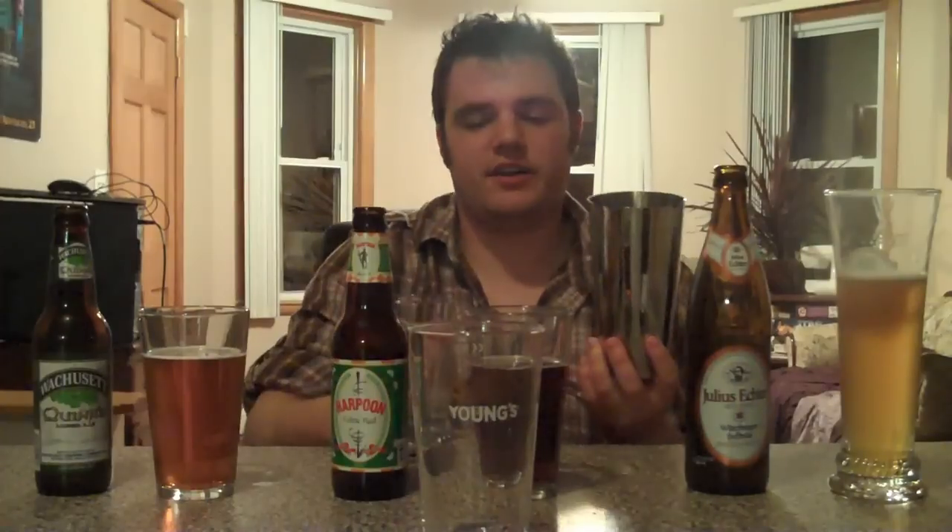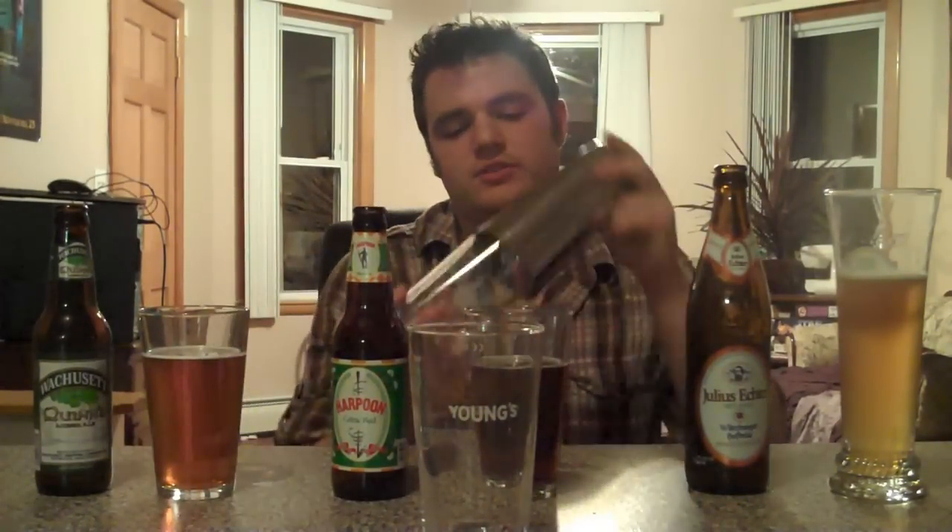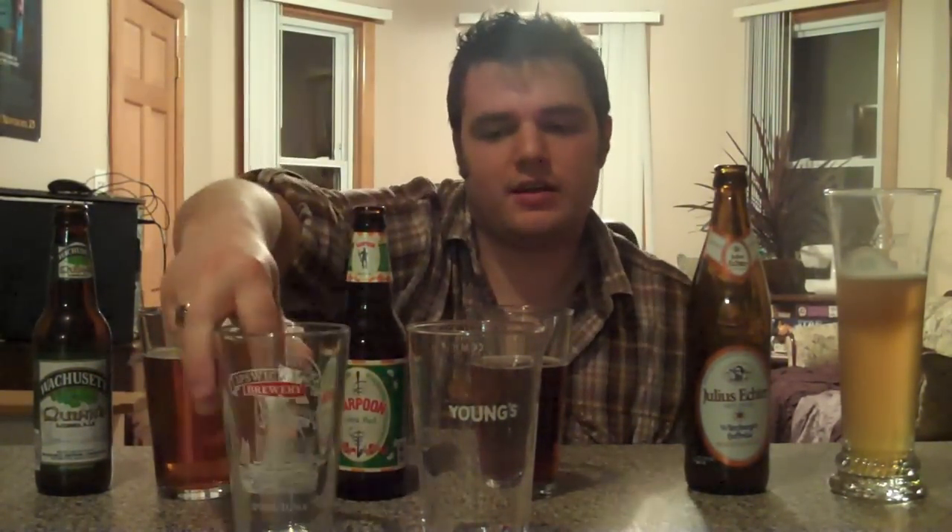The American standard pint glass was originally made for the shaker — this is a Boston shaker right here. What you do is use it like this and it mixes up drinks. Not many beer enthusiasts are too happy about it, but there are beer cocktails out there, which I will cover in a later episode.